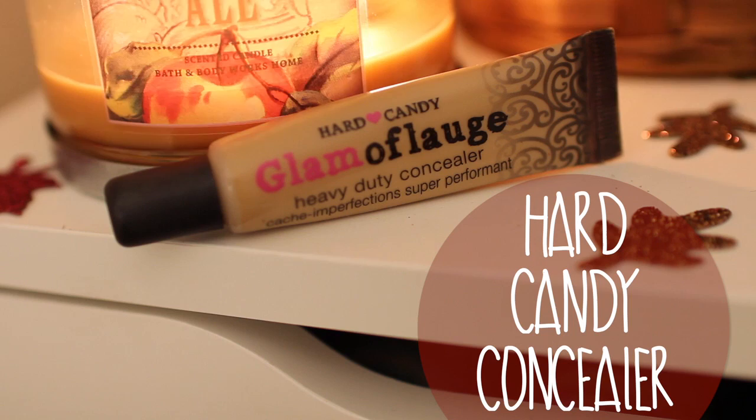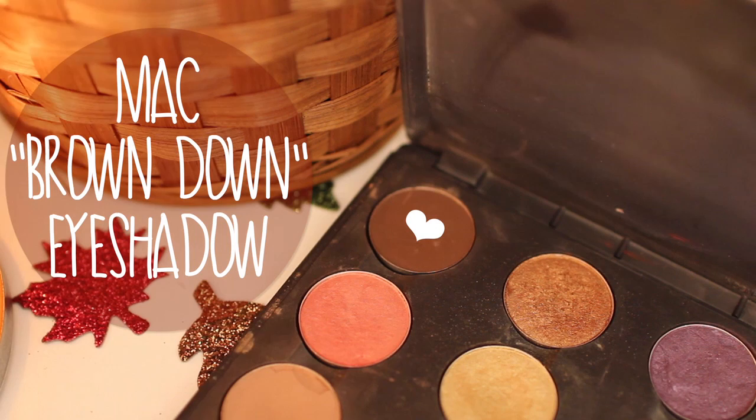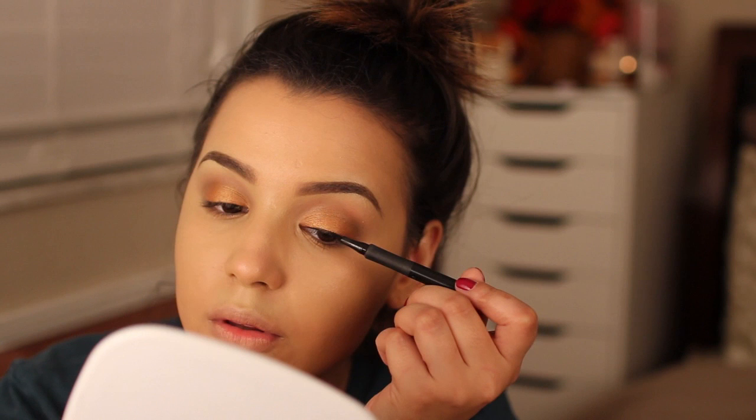Then I apply concealer, using Hard Candy's Glamouflage Concealer directly underneath my eyes and blending it in with my Real Techniques Contouring Brush. I also add MAC's Brown Down Eyeshadow along the very bottom of my eyes, and then I line my eyes with L'Oreal Super Slim Liquid Liner, winging it out.